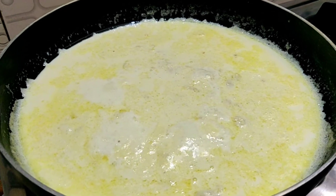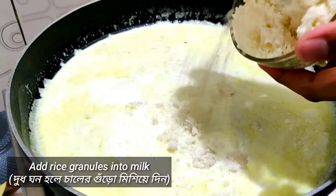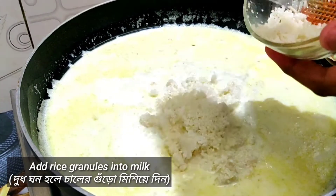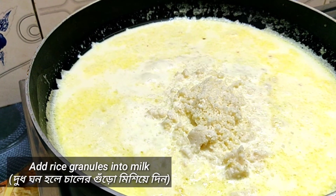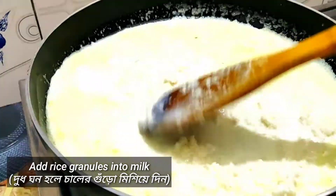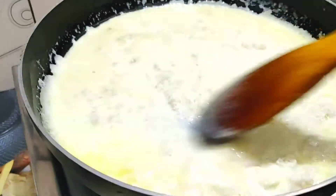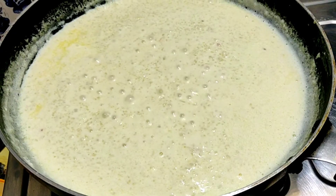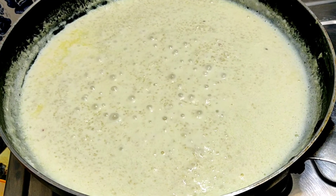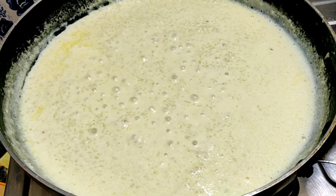You can observe the quantity of milk has already been reduced. Add the rice granules to the milk and mix it properly. After five to six minutes of continuous stirring, you can observe the rice granules on the surface of the milk — that means the rice granules are boiled now.